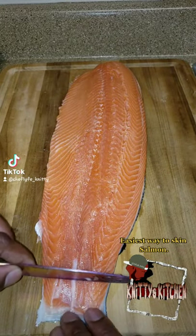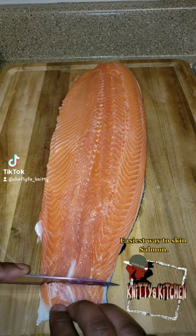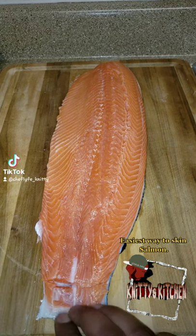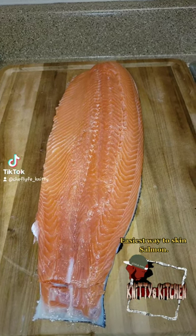What's up y'all, it's Chef Life Nini. I'm about to show y'all how to skin this — it's so simple. Just take the knife, push it at the bottom, cut a little layer at the bottom.